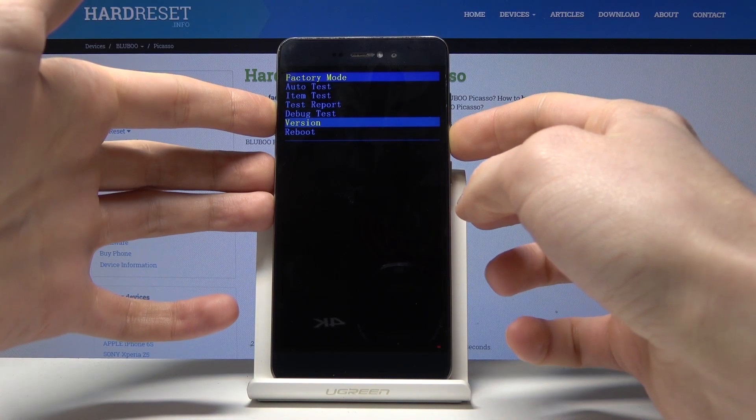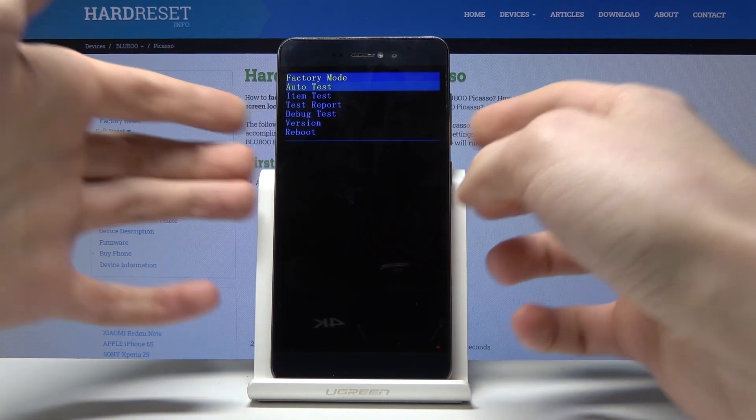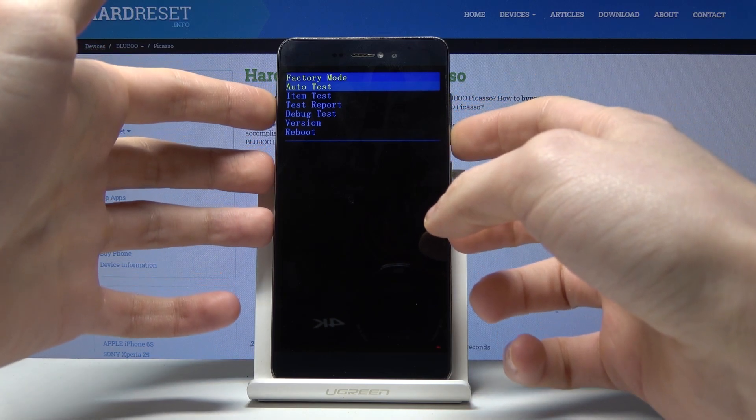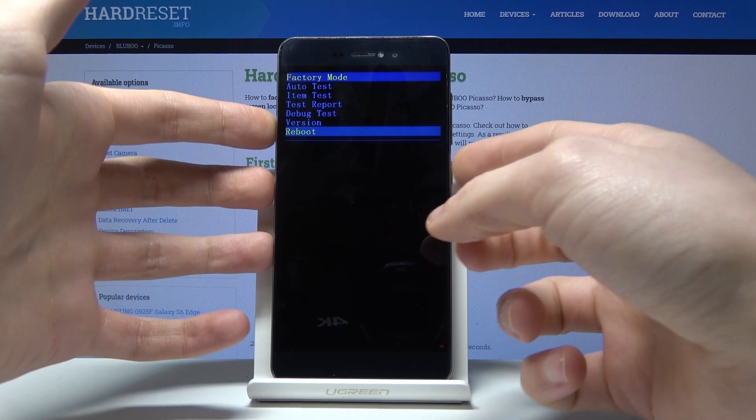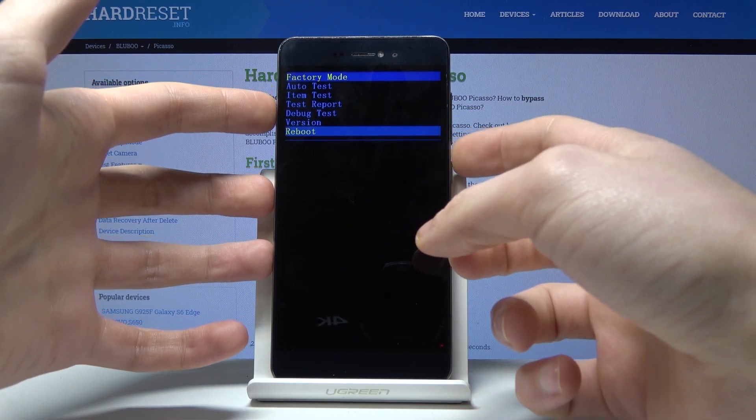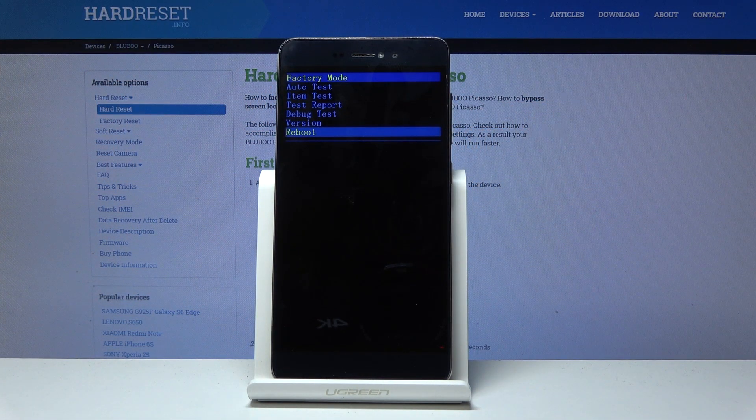Other options include debug test, version, and reboot. To navigate through the factory mode, use the volume down key, and to confirm your actions, use the power key. To exit factory mode, simply select 'Reboot'.